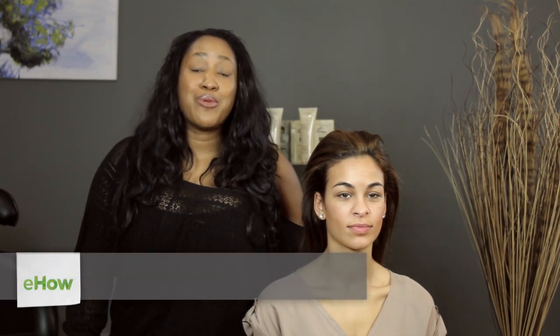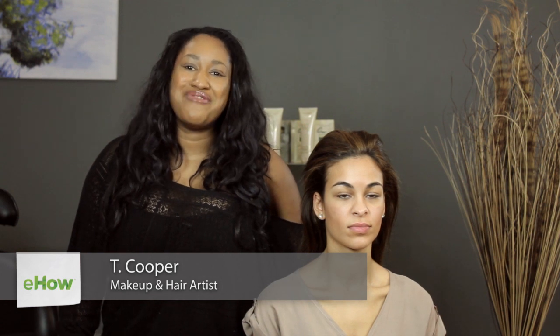Hi, I'm T. Cooper. I'm a makeup artist, hair stylist, and co-founder of beauty and grooming business Metro Look. Today we're going to talk about how to put your hair in a bun without an elastic, and it's really, really simple to do.